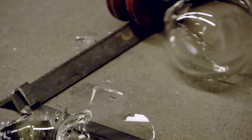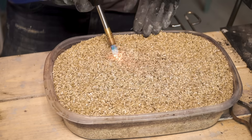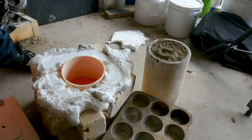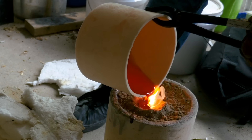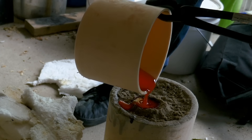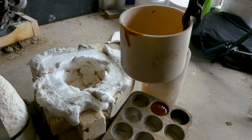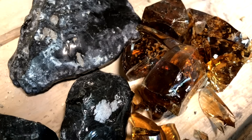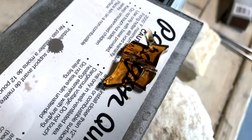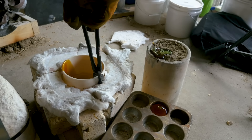Like regular glass, if the cast obsidian cools too rapidly, it'll fracture and shatter. So I took a note from a compound we used when making glass with Grant last year and picked up a bag of vermiculite, which can act as an insulator to allow the glass to slowly cool. Unfortunately, that wasn't enough and it still ended up shattering. The most interesting result was that the remelted obsidian turned out fairly transparent with just a slight amber color, likely due to the flux, which probably added to the transparency.